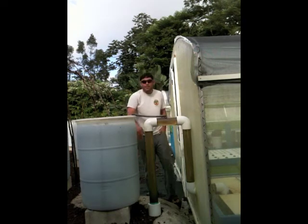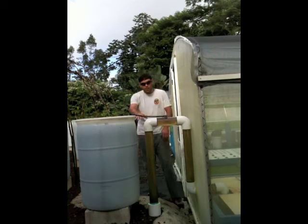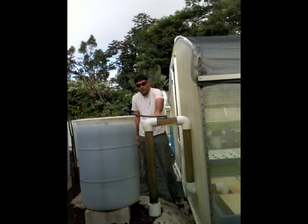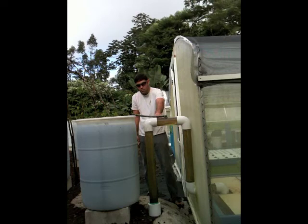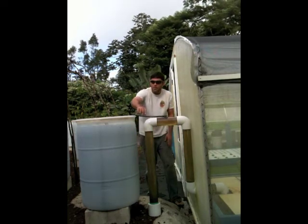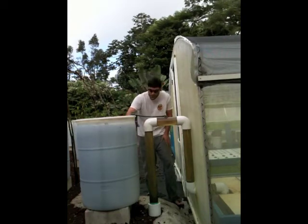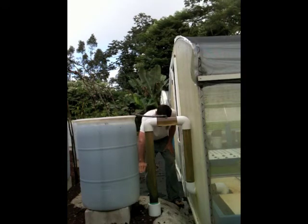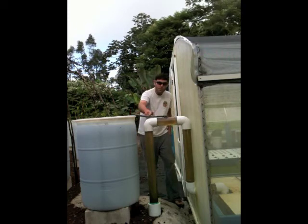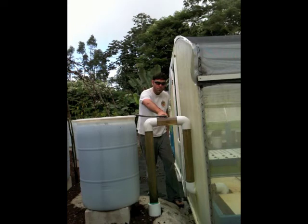It's going to drain down until it hits the airbrake. There are two critical elevations with an AutoSiphon: the top of the cycle, which is set by this piece of plumbing here, and the bottom of the cycle, which is set by this little air tube. As the water drains out of the biofilter and gets down to that level, it'll suck air up this little tube, breaking the siphon.